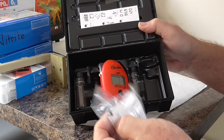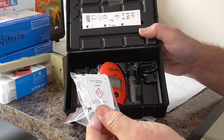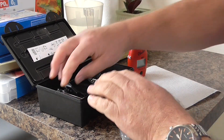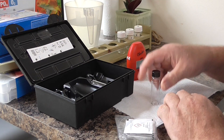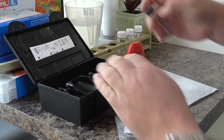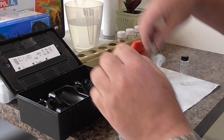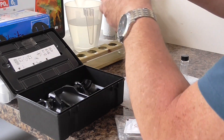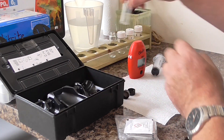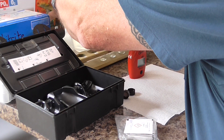Here's the kit: two test tubes, the checker, and some reagents. Take the two test tubes out and fill them with 10 millilitres of pond water.